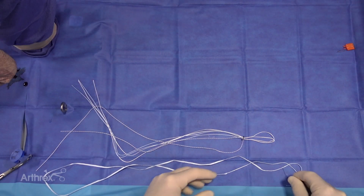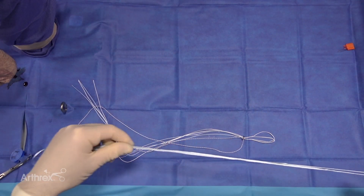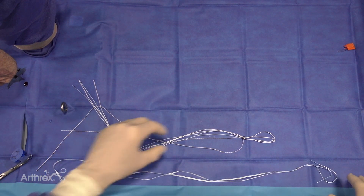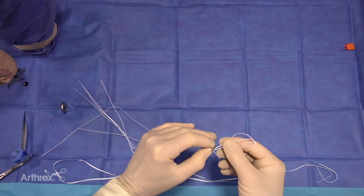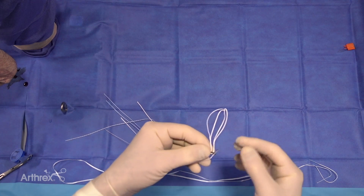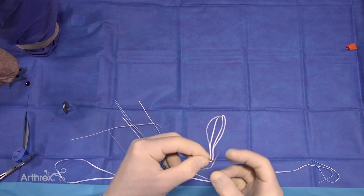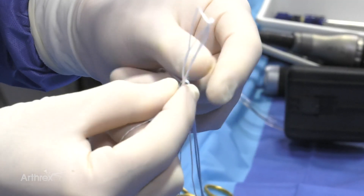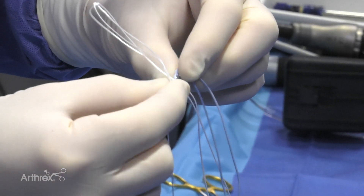The first thing we need to do is load our long fiber tape through our button. For the independent internal brace, we're going to use the double loaded tightrope, which has a number two tiger wire passing suture, and there's also a number five through this second hole here.